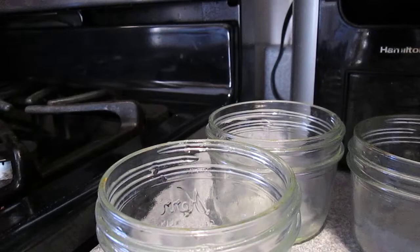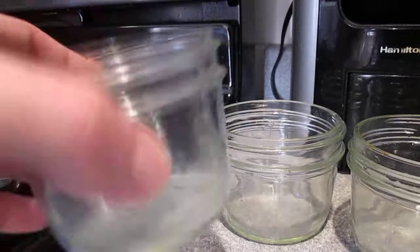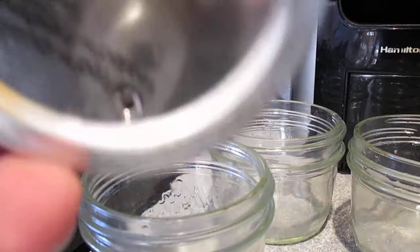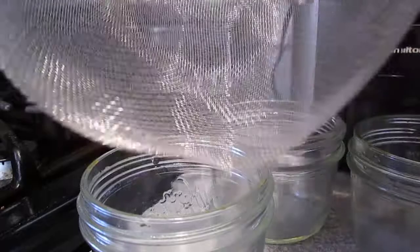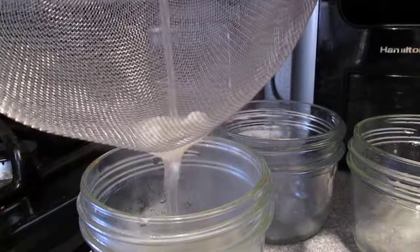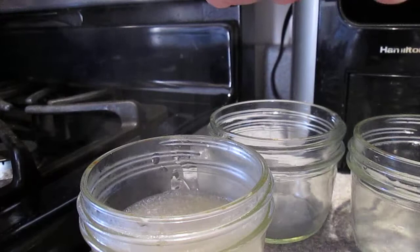It's been about 10 minutes since I've been cooking the agar and now I'm going to pour it into these half-pint mason jars. You'll see that the lids have holes in them — that's going to allow some air to flow while we're pressure cooking. I'm using this strainer here and that'll catch any of the agar that has clumped up. Filling about halfway on that one.